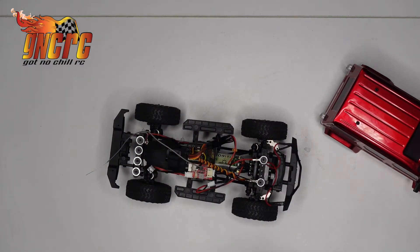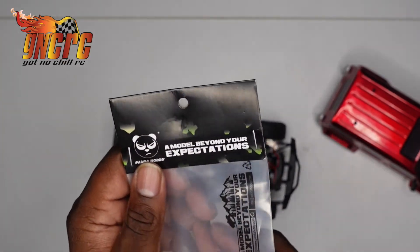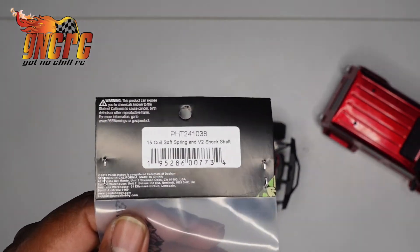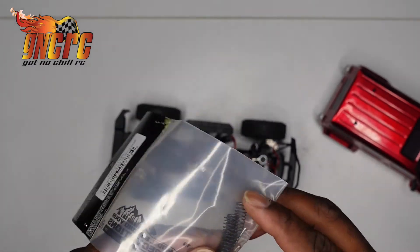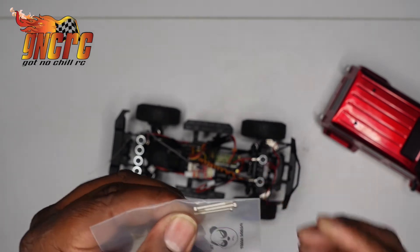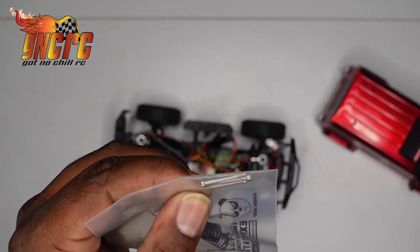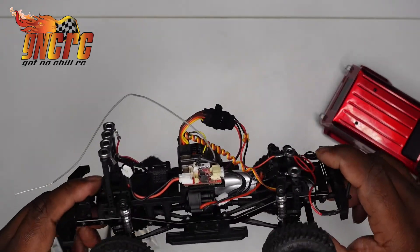Also in that package, I got a set of springs. These springs are a whole lot softer — I'll let you see that part number also. It also comes with these shafts, and from what I understand, these shaft ends are beveled, so it should be a whole lot smoother than the existing ones.